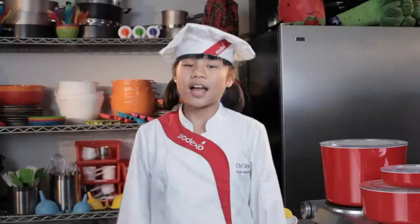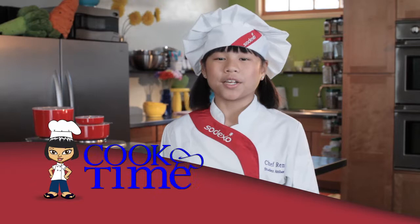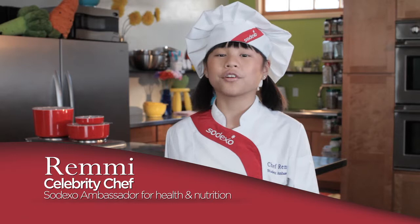I didn't want to be a rock star, and I didn't want to be a movie star. No pictures, please. I wanted to be a health-based culinary expert, a cook star, and so can you. Hi, I'm Remy. Today on Cook Time with Remy, we're going to prep and cook one of my most refreshing dishes called avocado tomato salad.